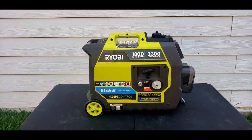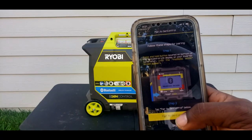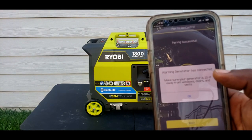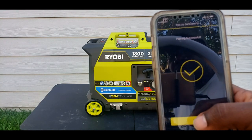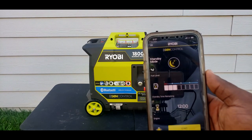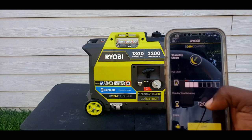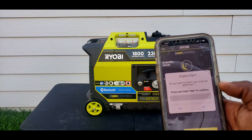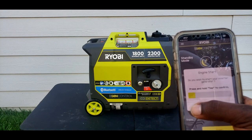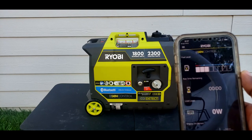Let's go ahead and turn off the generator to do this step. Look - this is the generator. It's in standby mode. It shows the exact same amount of fuel. Standby. Touch engine to start - yes. You've got to hold it down. Nice.